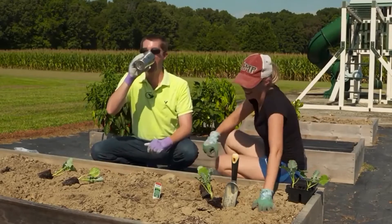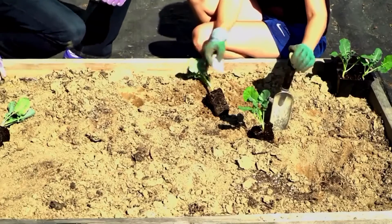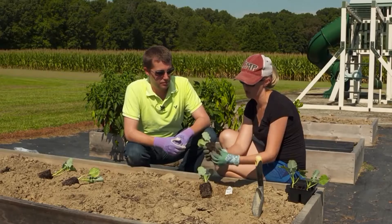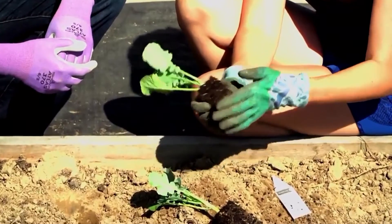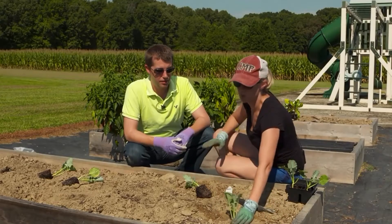In bed one we're going to plant some broccoli. The first thing you want to do is dig your holes and make sure you're digging them to the right depth for your transplant. You want to break up the root zone a little bit — that stimulates the plant to grow. If the transplants are root-bound it will help them even more, so just break it up and make a nice little bed.